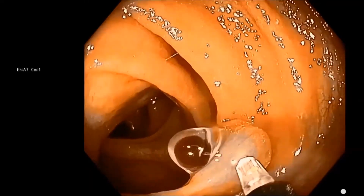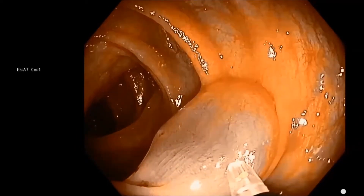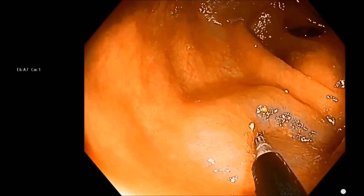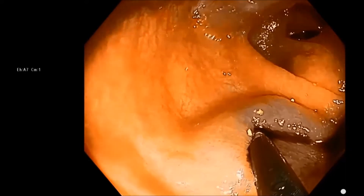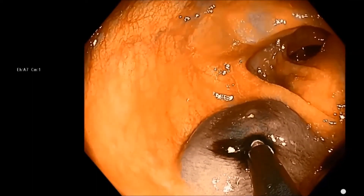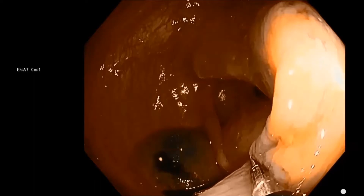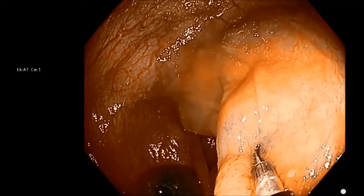This is a demonstration of the saline bleb technique. We're using saline here to make four quadrants of bleb. Now we're starting the tattooing process — we weren't quite deep enough there, but you can see we're not going to go too deep, because we're putting the needle into that submucosal bleb of saline, then injecting one ml of tattoo into that saline bleb. We just go around into the four blebs and put a ml of tattoo in each.